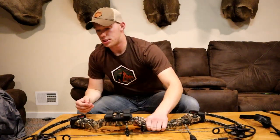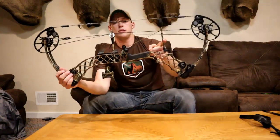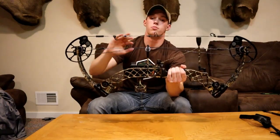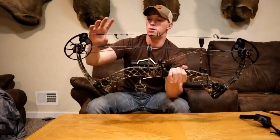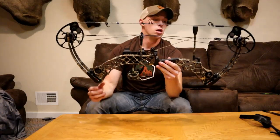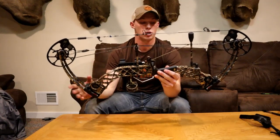Moving to the bow itself — it's got the harmonics, the deadstring, monkey tails, and other silencers within the string. These all come right with the bow. When my stepdad bought it from the bow shop, it already had the monkey tails, harmonics, and deadstring. This setup keeps the bow super quiet, which you guys will see when we go outside and shoot.